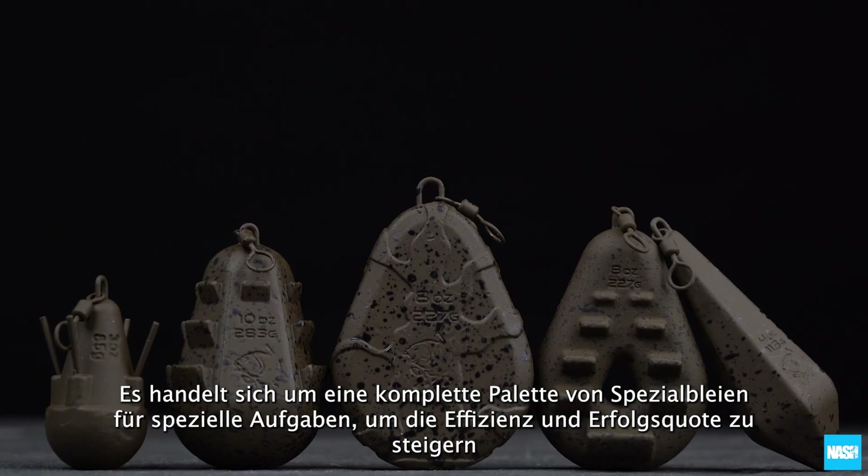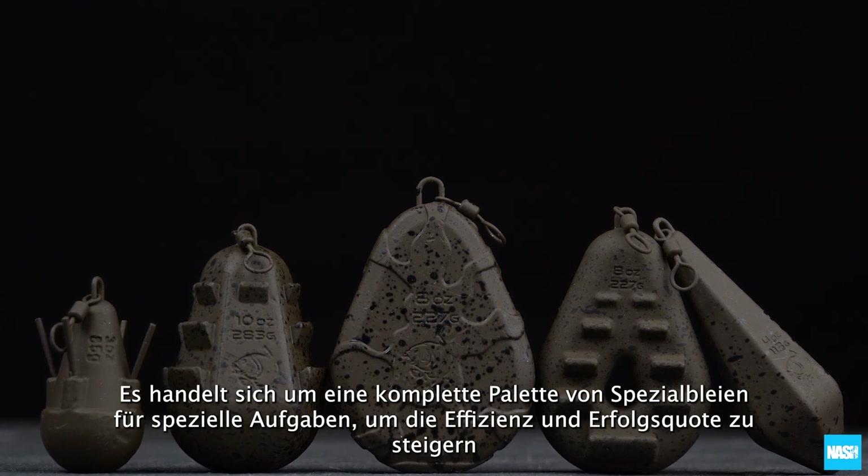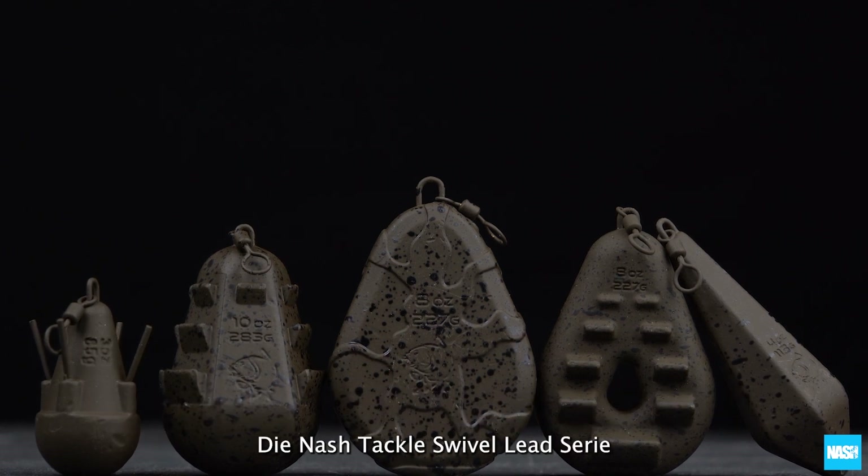They are a complete range of specialist leads for specialist jobs to increase your efficiency and success rate. The Nash Tackle Swivel Lead Range.